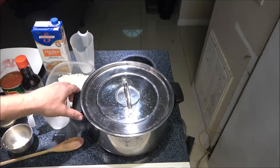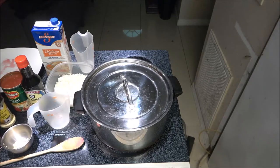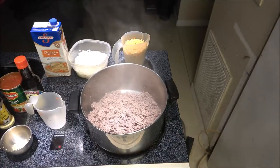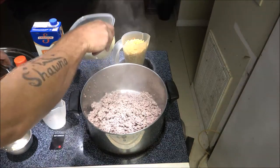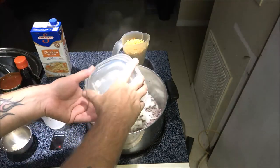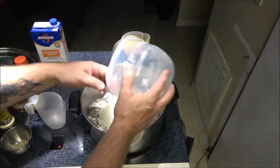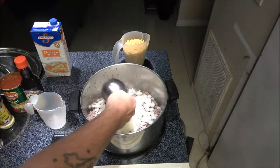Okay, this is almost brown. I'm going to go ahead and put the onions in and our garlic.